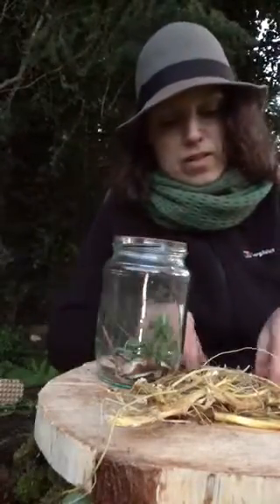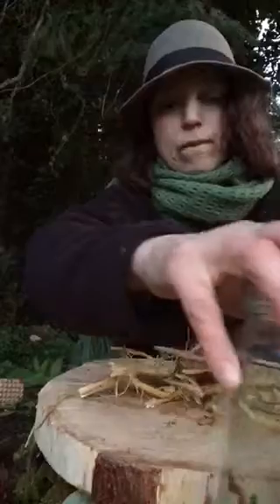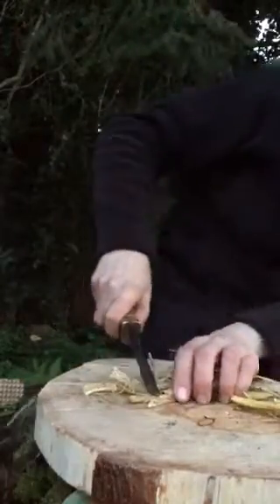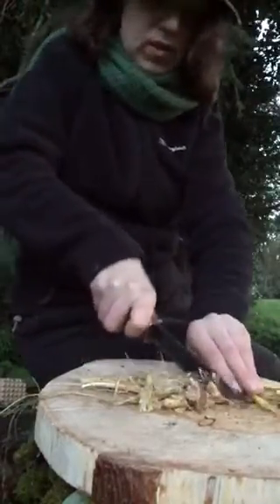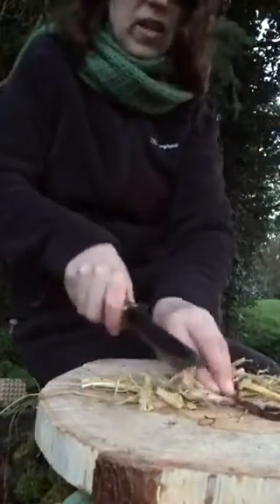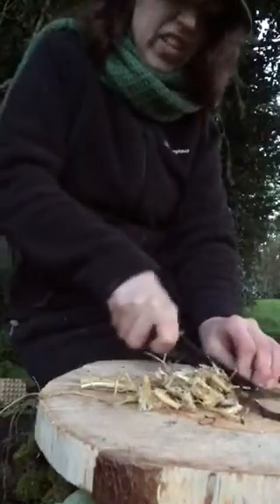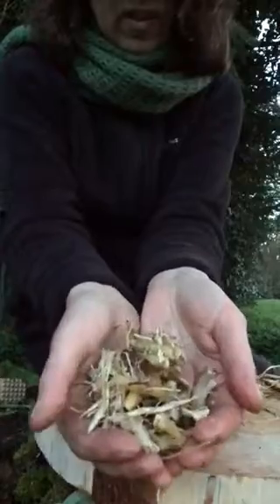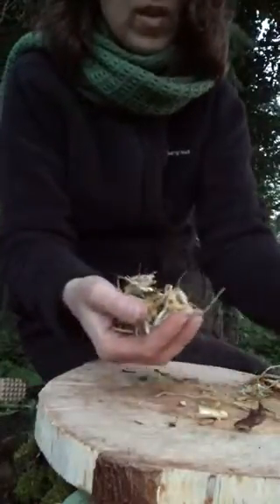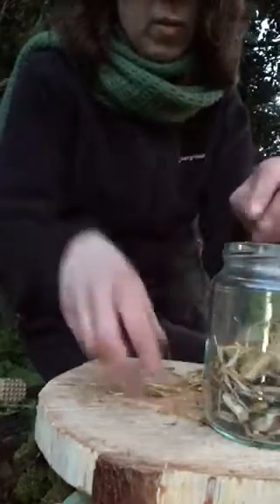So I have a glass jar ready and I'll place all my chopped and cut dandelion and stinging nettle roots in it, along with the dandelion leaves. I like to chop and smash them well so the alcohol can go through perfectly and extract everything. Always use a glass jar - never any plastic or anything similar.